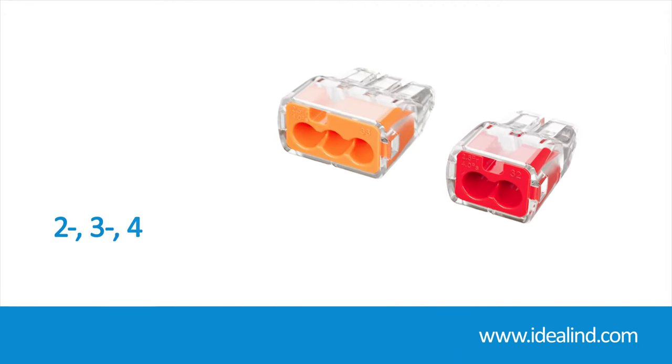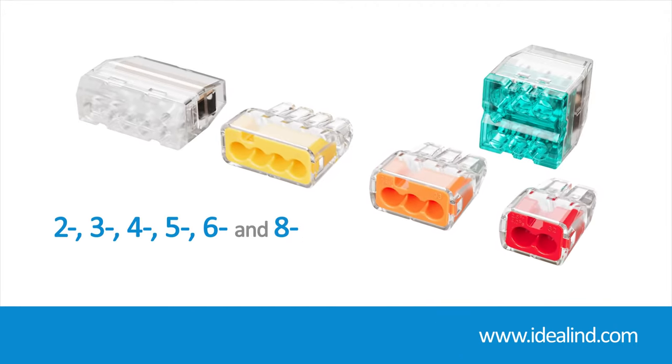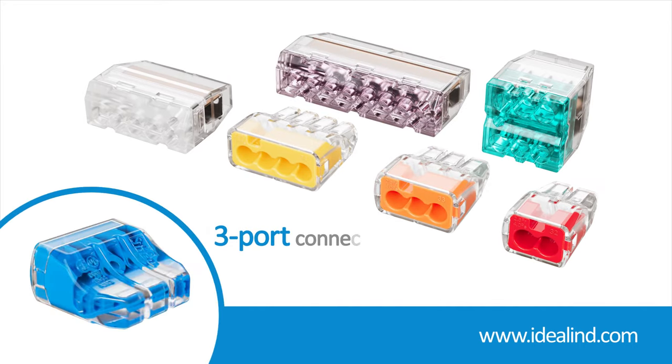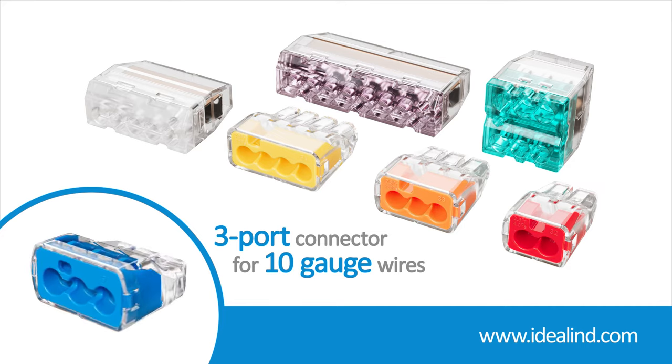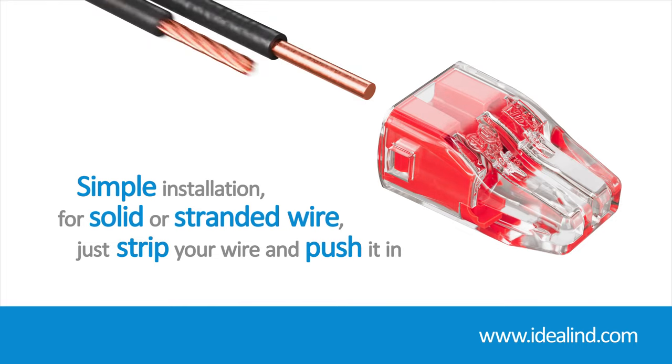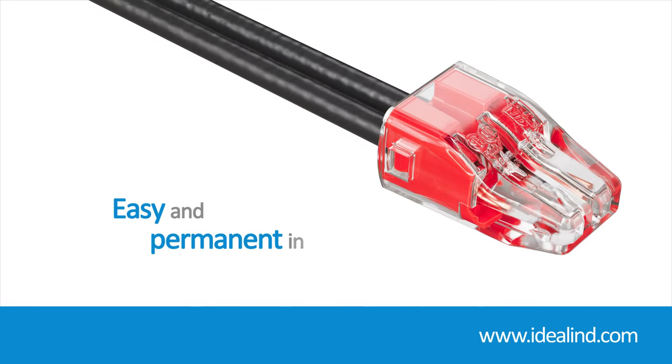Two, three, four, five, six, and eight port models are available, along with a three port connector capable of handling 10 gauge wire. For solid and stranded wire, just strip the wire and push it in — easy and permanent installations.